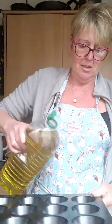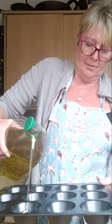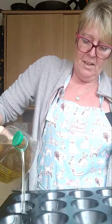I've just got a new Yorkshire pudding tray - just a plain old non-stick muffin tray. Put just a little bit of oil in each one - about a good half a centimetre in each one.